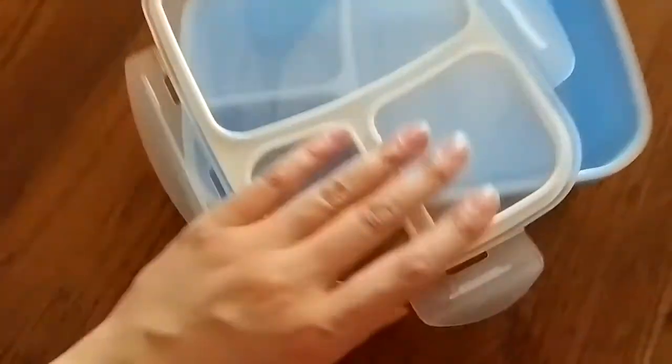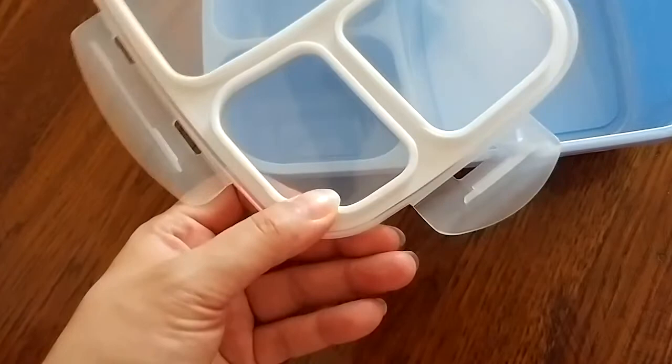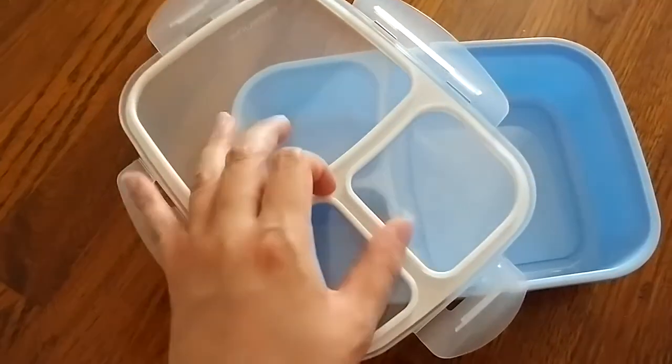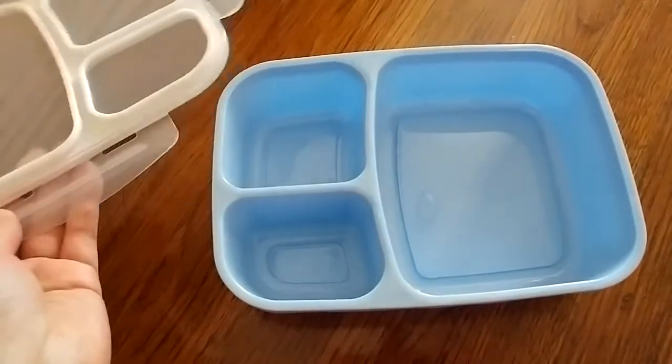Once it's open, you can see this piece here, which is actually pretty easy to clean. I've seen other bento boxes with rubber pieces like this and they were really hard to clean, but this one actually cleans really easily.